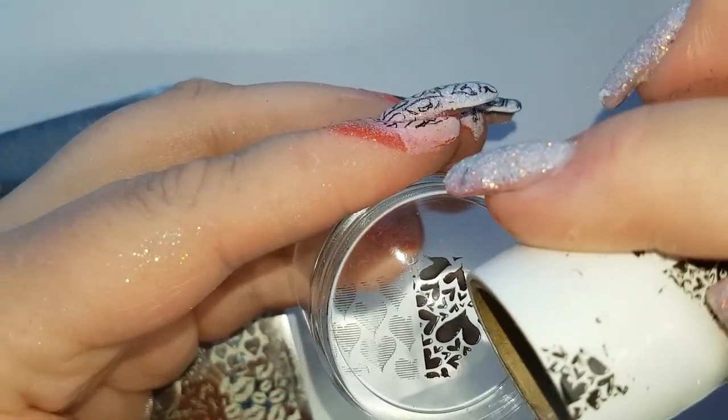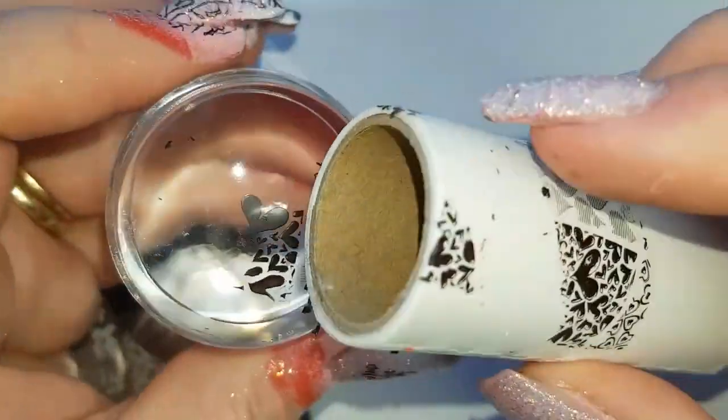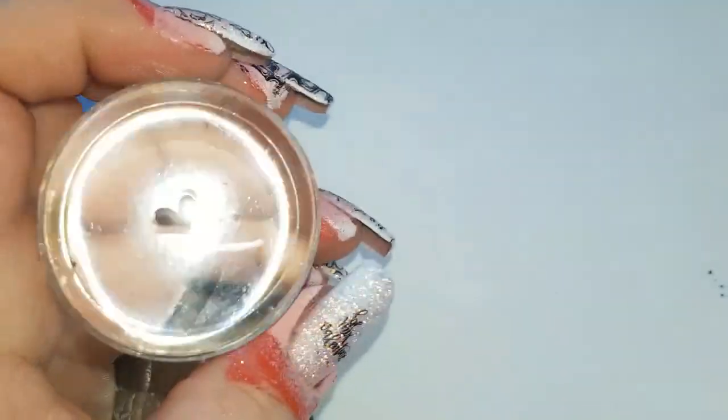I'm just using a lint roller to pick up any unwanted paint because I just want this single big heart. I also clean my stamper heads with a lint roller after every time I use them.